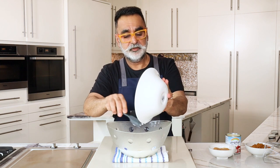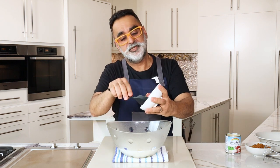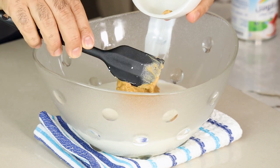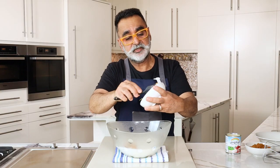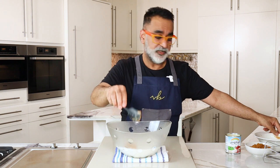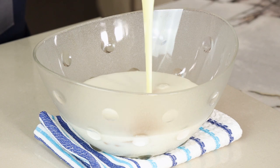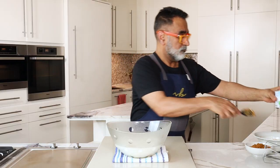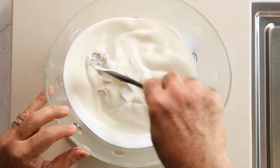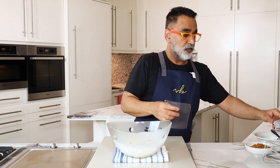So all the single cream goes in. To bind the cream, I'm also going to add some peanut butter. Peanut butter has a very high fat content — the peanut is quite fatty on its own — so it gives a very nice flavor to the ice cream but also gives a nice thickness or texture. I'm also going to add three-quarters of a tin of condensed milk. I'll slightly mix this together and then whisk it up to form a paste.